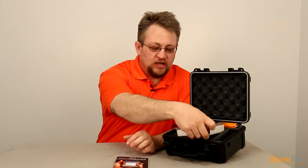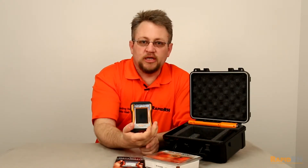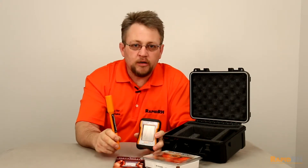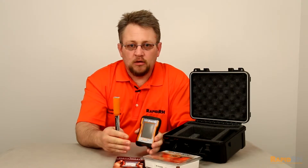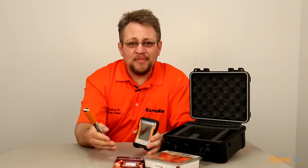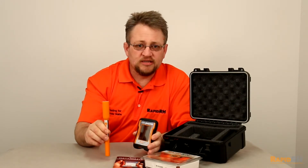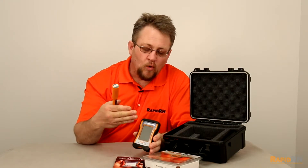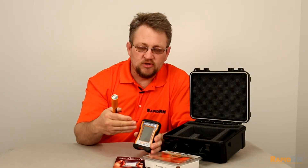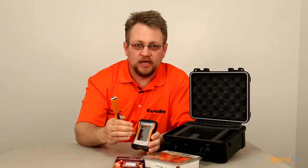So in this package we have brought out a combination with the data master. Along with its Bluetooth reader, you're able to install and utilize the Rapid RH sensors the same way — but when you come back to take the readings, all you have to do is take the Bluetooth reader, install it into the sensor, and it wirelessly Bluetooths all the information to this data master. Once you have the information, it's locked in the data master.